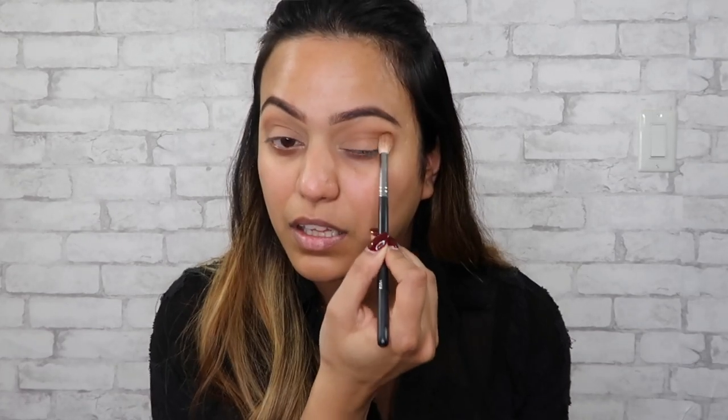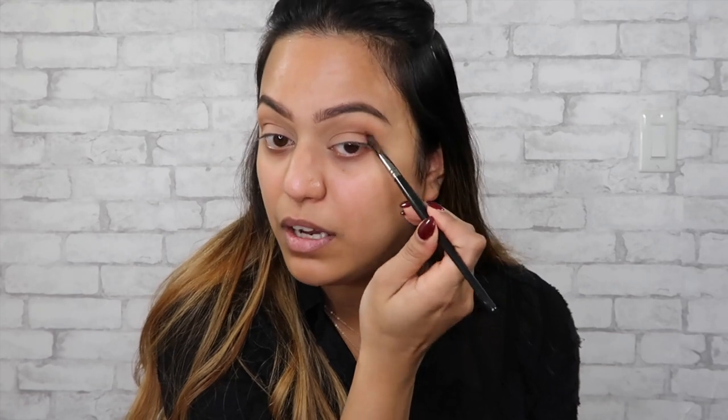I recently picked up the VisiArt Dark Edit eyeshadow palette — it is a small little palette with 12 shadows. I think it's really pretty and perfect for this time of year. There are shimmery shades at the bottom and all the matte shades are in the first two rows. I'm taking this first shade and using it in my crease area as my transition shade. Then I'm going to use this brown shade on the edge of my lid because I want the edge to be smoky but I don't want my whole eye to be smoky.